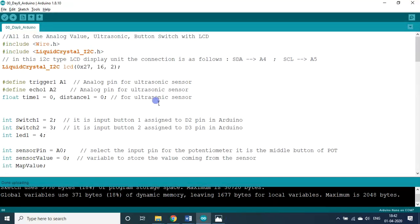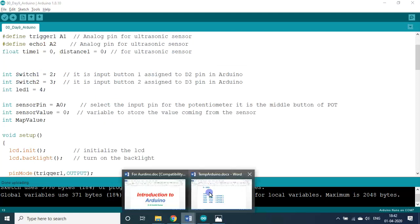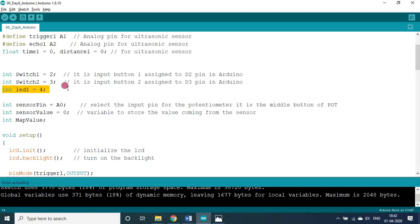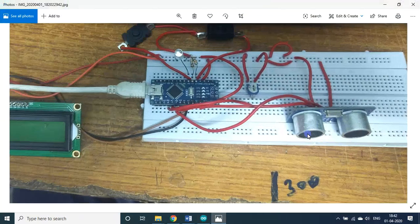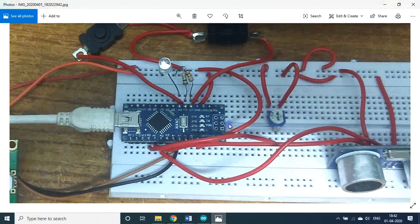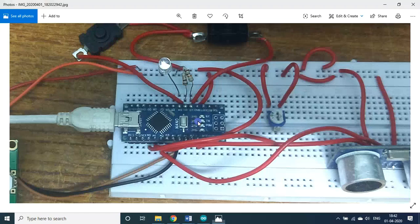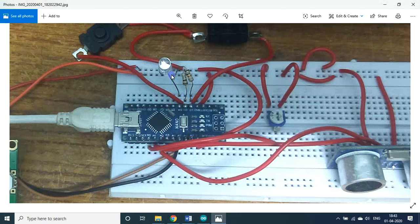This program uses the LiquidCrystal I2C module. A1 and A2 are for the ultrasonic sensor trigger and echo. Time-on and distance are float variables for the ultrasonic sensor. Switch 1 and switch 2 give four combinations: low-low, low-high, high-high, high-low. I also added an LED. On the hardware — D2 is connected to switch 1, D3 to switch 2.